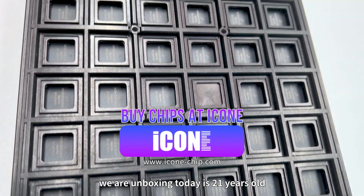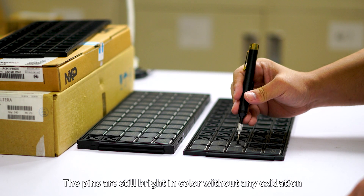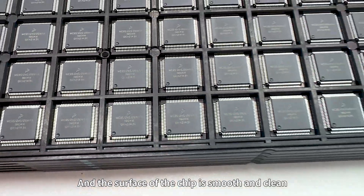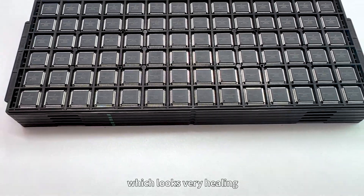Even though the chip we are unboxing today is 20 years old, if it has been stored well, the pins are still bright in color without any oxidation and the surface of the chip is smooth and clean, which looks very healthy.